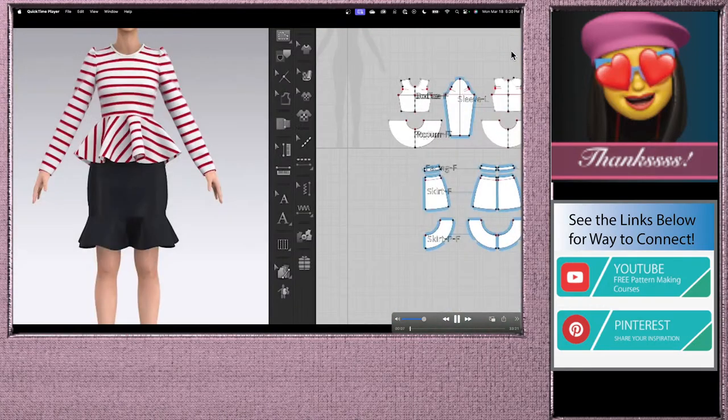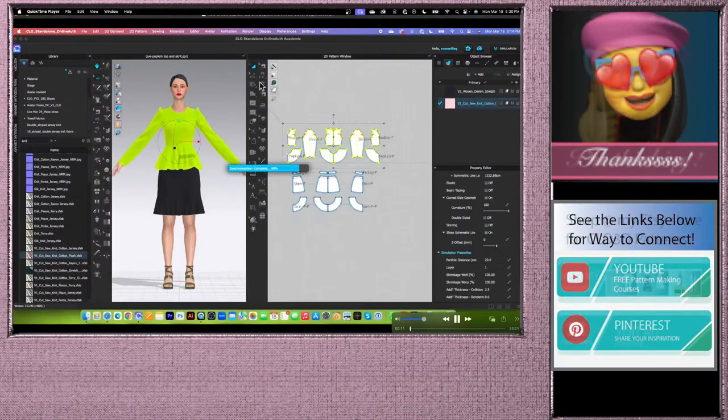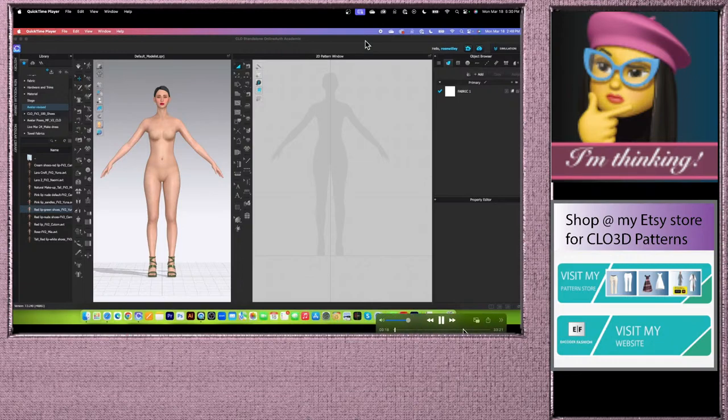Today we are going to sew the peplum top and skirt in Clo 3D, and not only that, I will fit them onto the avatar. Alright, let's get started.